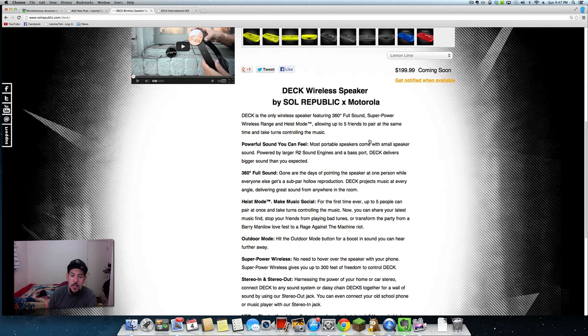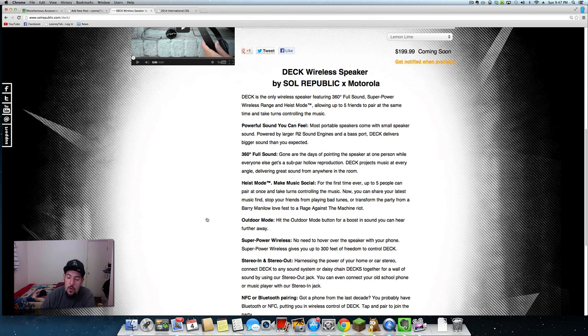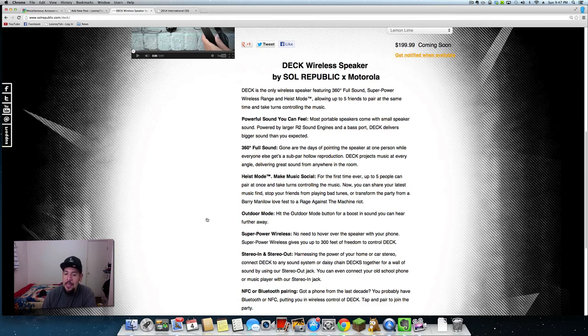It's also going to have a Heist mode where you can pair up to five friends or family members to the Deck wireless speaker. So if one family member wants to hear music from their phone, or if everyone gets tired of someone's music, you can switch to the next friend. This is definitely going to be really useful — I know when I have barbecues people always want to hook up their own phone and hear their music.